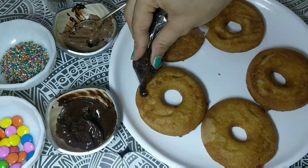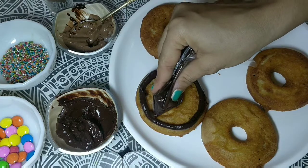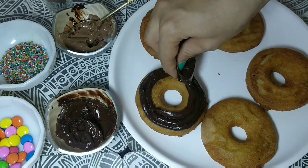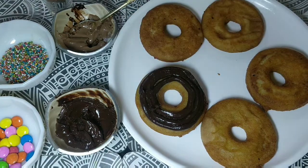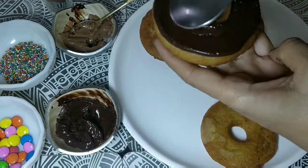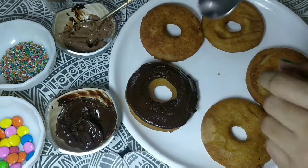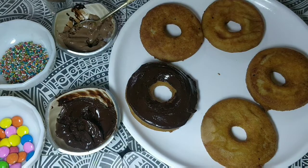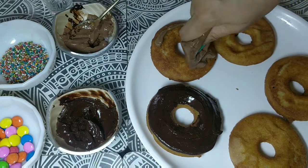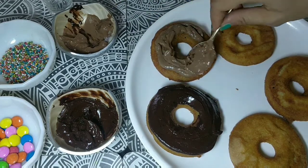I cut the piping bags open. You can cut as much as you need. I'm making my first doughnut — a dark chocolate doughnut. I put three layers of dark chocolate on my doughnut and spread it well with a spoon so it spreads everywhere. Now I will make the next one — a milk chocolate doughnut — and add it the same way with a spoon.